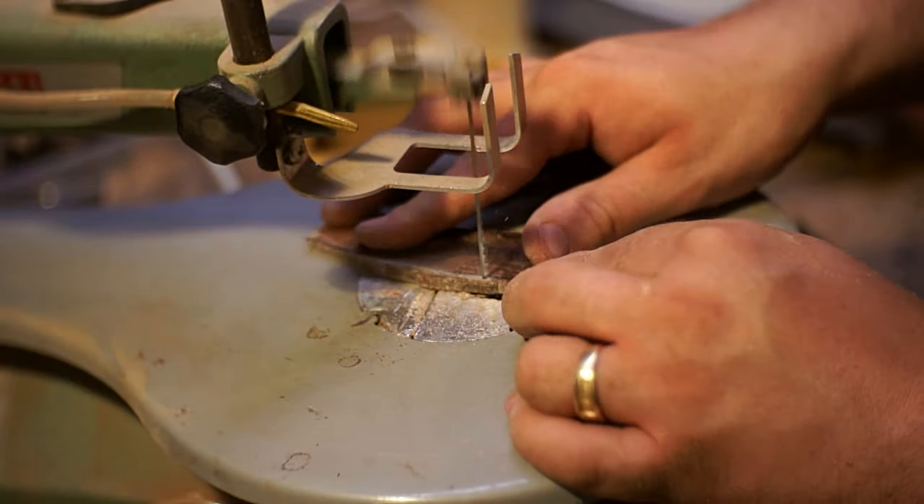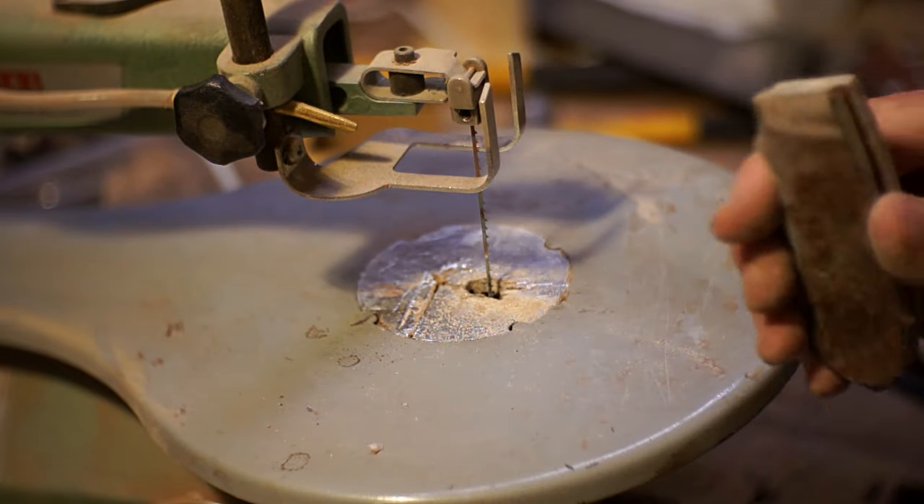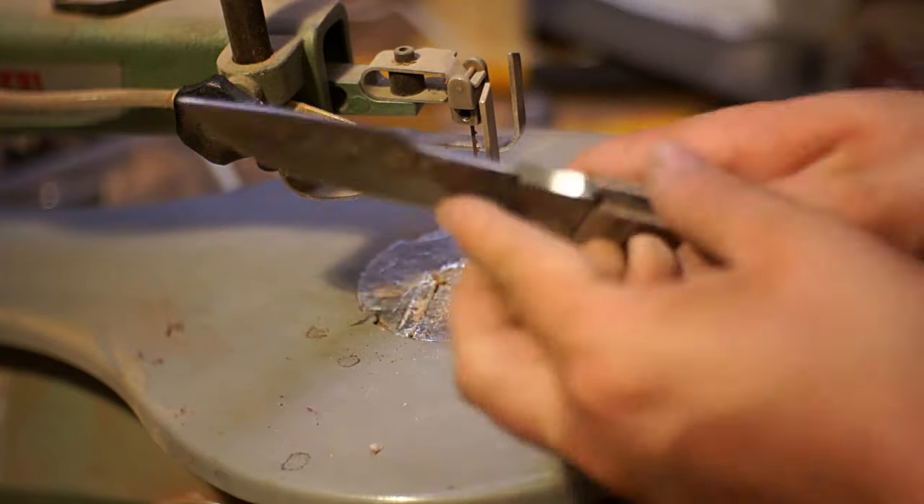With everything positioned, I took it over to the scroll saw. The stuff was pretty easy to cut, so I got the rough shape out and then went back in and refined all the little parts. The less I have to sand off, it just tends to be a little bit easier.